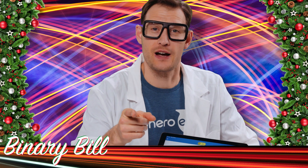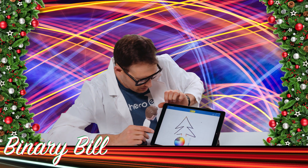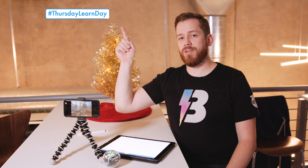Make sure to have fun making long exposure holiday art. All right binary bobble, let's get back to it. Be sure to share all of your holiday light paintings with us and your friends and family. You can share on the app at SpheroEDU on Twitter. And remember, enjoy the holidays and check us out next week for another Thursday Learn Day.